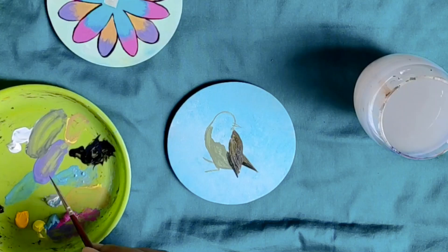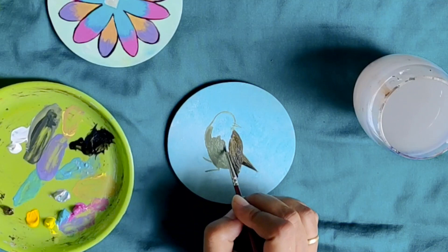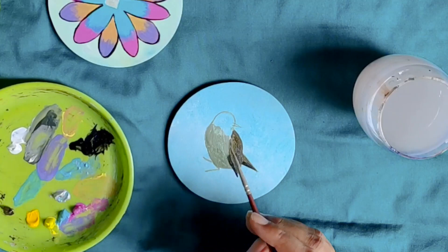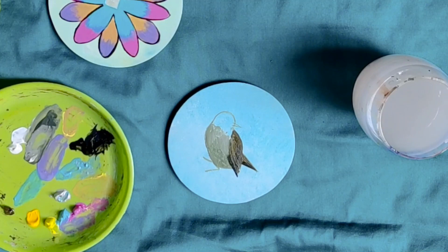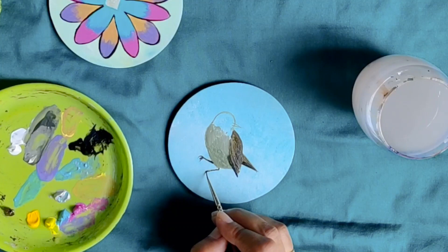Now let's add more brush strokes on the bird to give it some volume and a feathery feel. As we go up, I am making colours lighter and more colourful. I am using a little titanium white in the same mixture to lighten the colour and applying it only on the upper parts. To mark the feet, I am using ivory black and making the shadow side of the bird's feet. I am not going to go in detail on the feet — just a hint is enough.